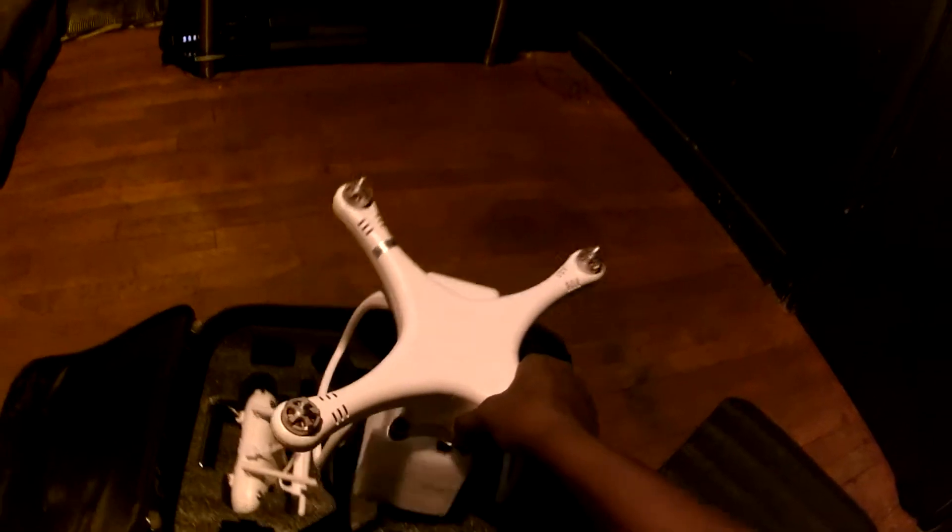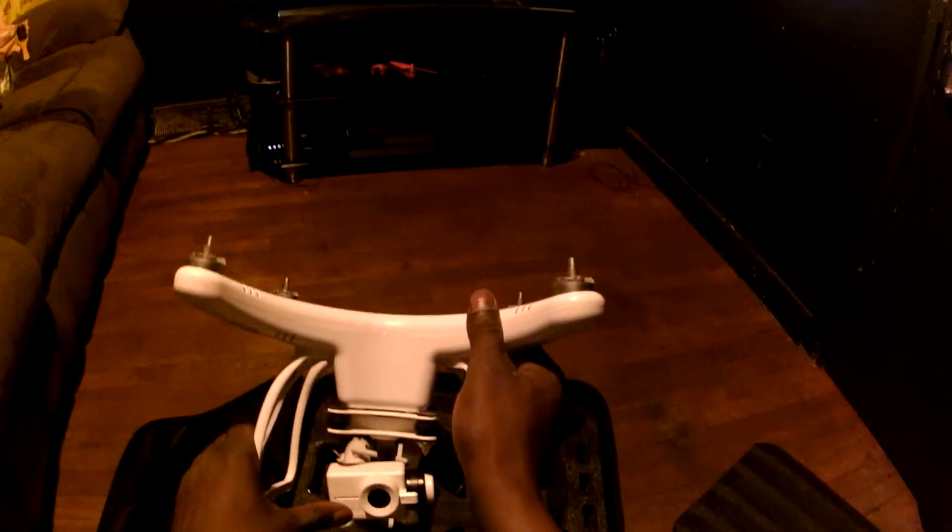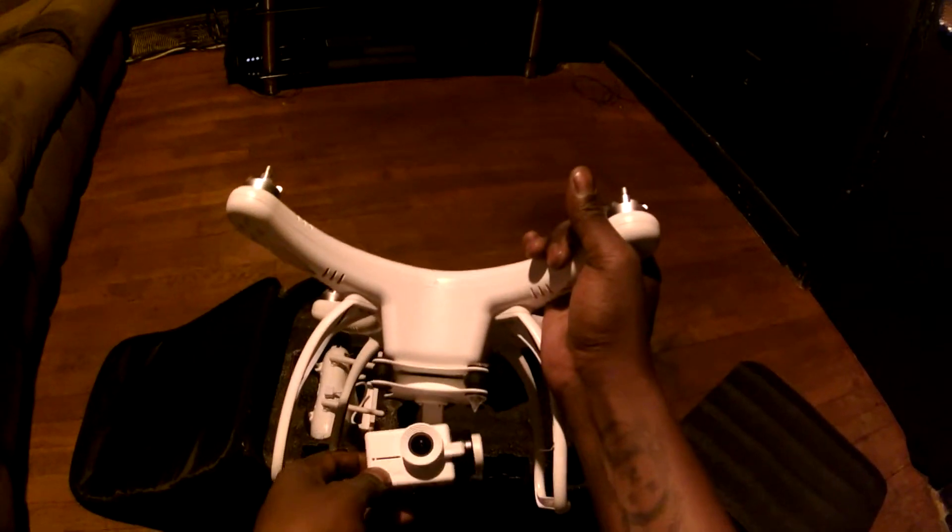What's up, this is a review of the Realtek Backpack for the Up Air One. This is the Up Air One — it's a two-axis gimbal.